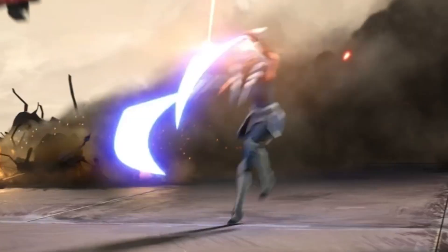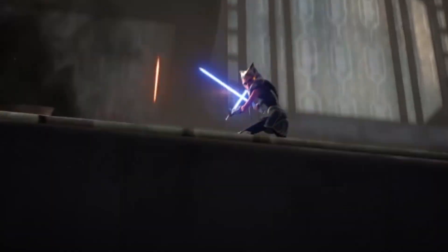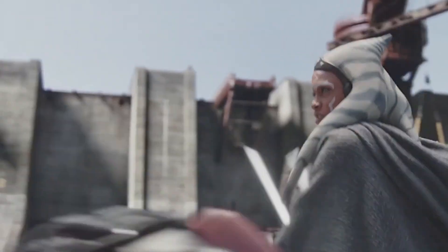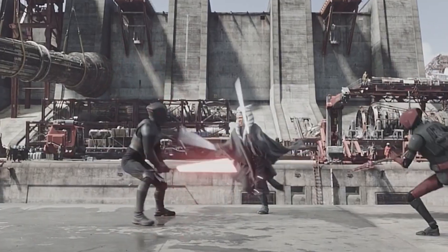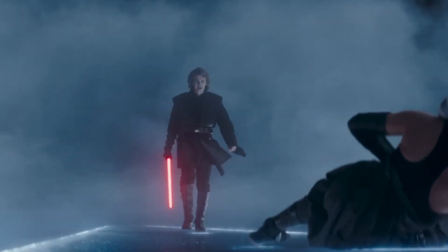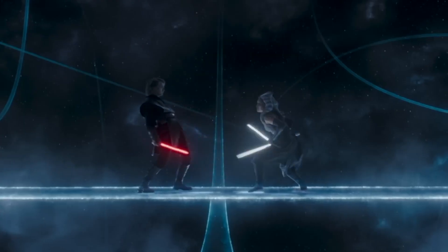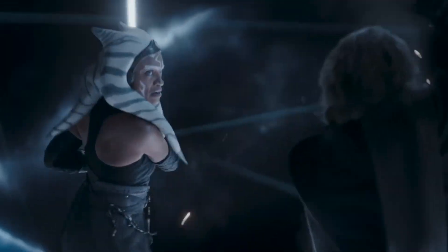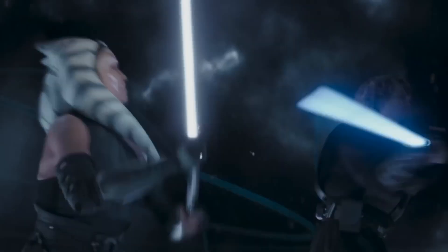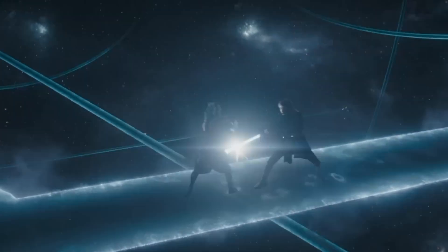Ahsoka Tano, a prominent Jedi, favored Djem So, showcasing her prowess in adapting to different combat styles. What sets Form 5 apart is its incorporation of Form 3's strengths, including solid blocks, precise parries, powerful counterattacks, and ripostes — a versatile and well-rounded approach combining both defense and offense. Anakin Skywalker, who we all know as Darth Vader, had a particular affinity for Form 5. Its adaptability suited his aggressive and headstrong personality. However, his choice didn't sit well with many Jedi, who believed that Shien and Djem So ventured perilously close to using the Force for offense rather than its traditional role in defense.